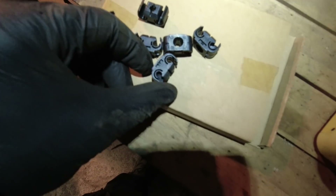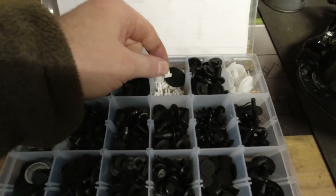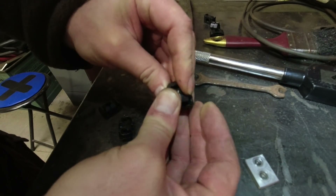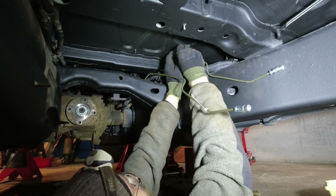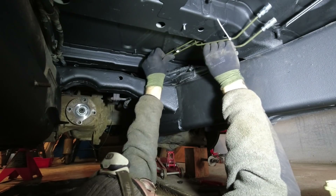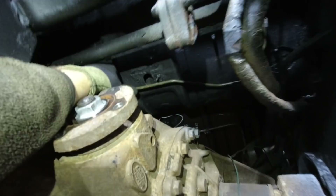I got new plastic clips from Amazon — awfully cheap, hopefully they fit, but the original ones look beefier. I only need three or four. I intend to mount them with square nuts into the holes to give more hold. They're a little bit too short, and there's a mount missing — let's get that taken care of.